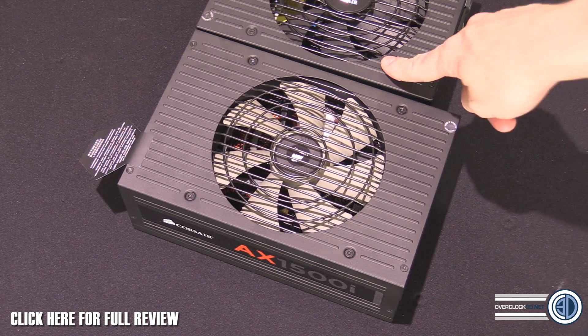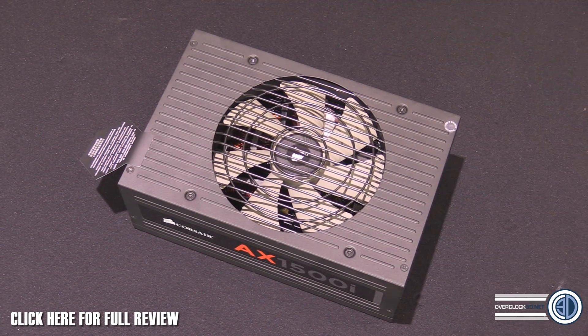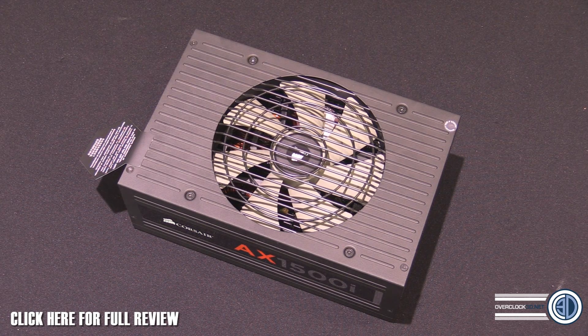I've got it all out of the box and it's massive. That's an AX1200i and that's the AX1500i — it is bigger, it's a completely new design. It's their second version of their digital power supplies. It's got a 125-amp plus 12-volt rail on it. It's a behemoth — this will gobble up any multiple graphics card, multiple system, multiple CPU, multiple core configuration.